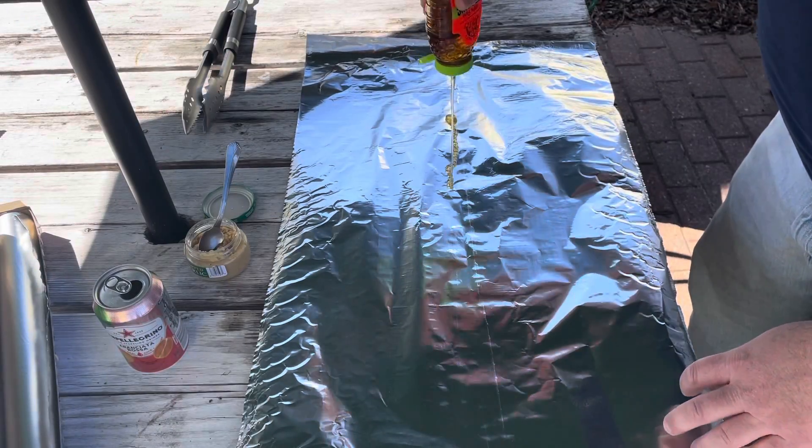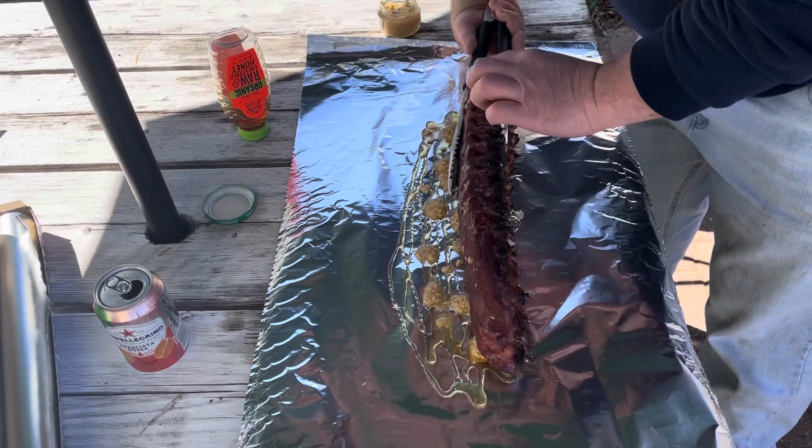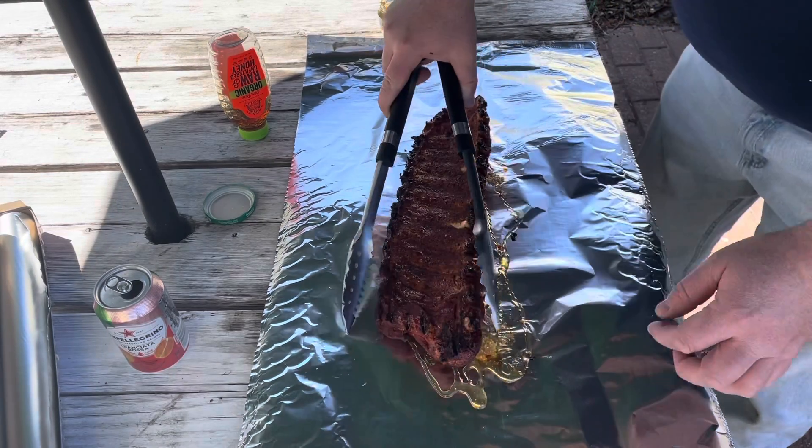Use heavy-duty aluminum foil, put down a good amount of honey and some minced garlic. Place the ribs meat side down on top of the honey and garlic.